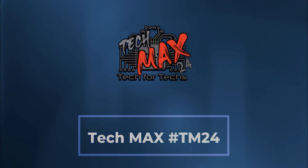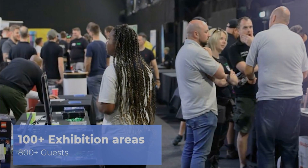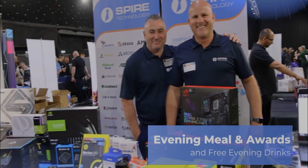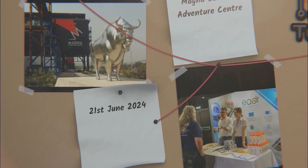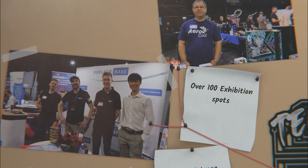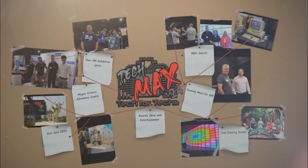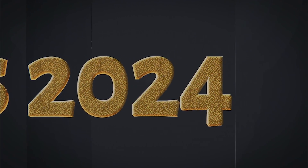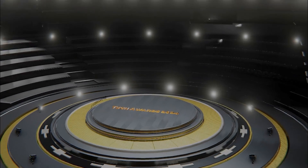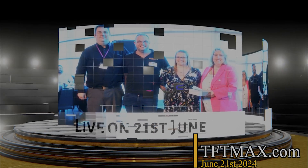Where can you go and meet hundreds of people just like you? Strengthen existing relationships and forge new ones with vendors and distributors, and meet some of the biggest names in the industry. You'll be able to see the newest tech and services to make your IT business grow, with thousands of pounds worth of prizes up for grabs — and all that for a quid. TETMAX 2024 will be on the 21st of June at Magna Adventure and Science Centre near Meadow Hall in Sheffield, incorporating a live tech awards with evening casino entertainment, meeting areas, demo and interactive areas, and 800 other techs just like you. Go get registered now at TFTMAX.com.